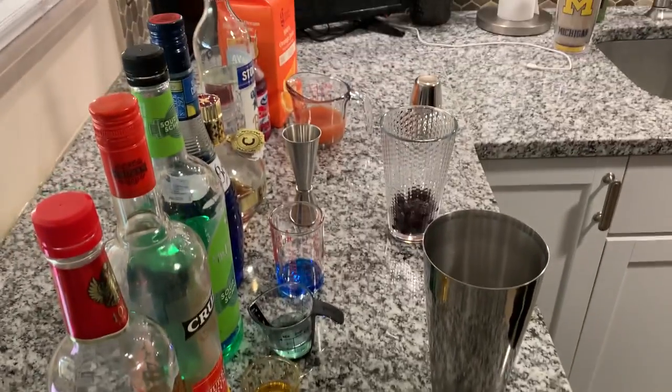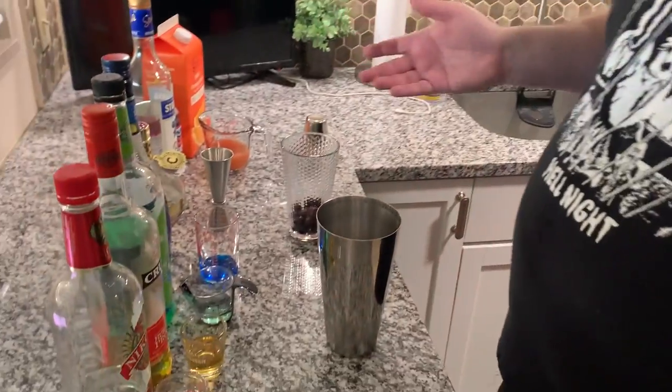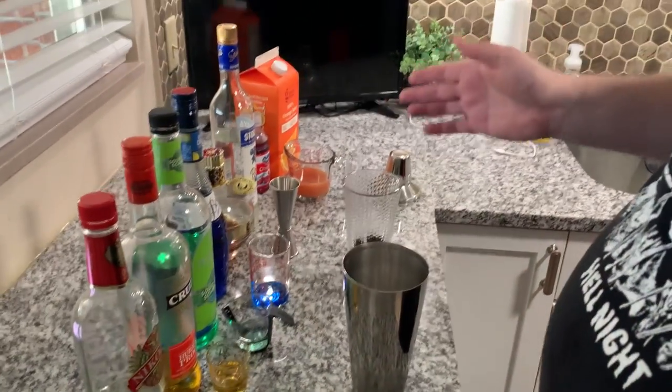It looks like we're making Easter eggs. The holiday is upon us. We're making a cocktail — this cocktail is themed for the movie Burial Ground. And as you can tell, if you're going to watch Burial Ground, you're going to need this much cocktail. Just a warning.